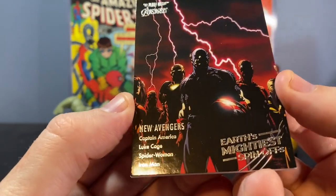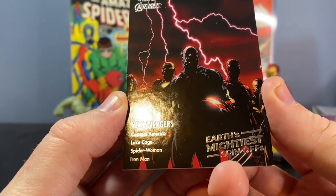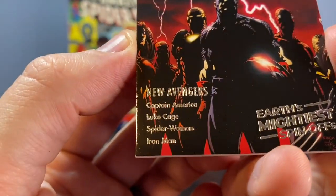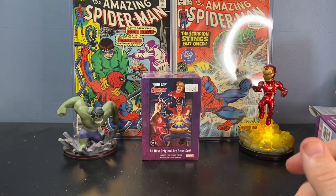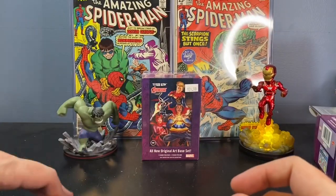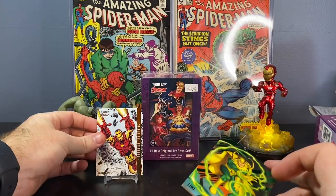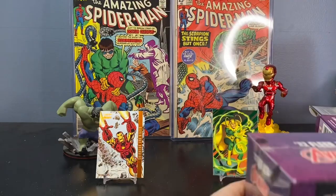Earth's Mightiest Spin-Offs, The New Avengers — Captain America, Luke Cage, Spider-Woman, and Iron Man. I don't really know how I feel about this artwork for a card. Everything is so dark, you can't really tell. Obviously you can tell who Captain America is, but yeah. And a base of Helmet Zemo. There's a couple cool cards we can put on display back here — let's get the Iron Man and the Loki up there, and let's get ripping on this second box.